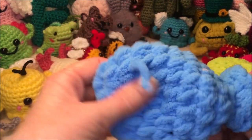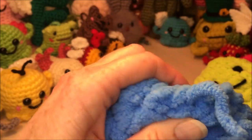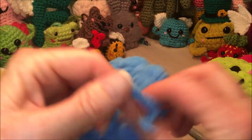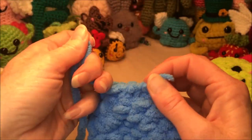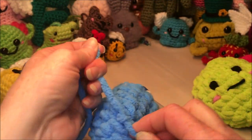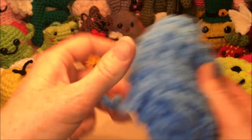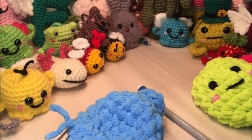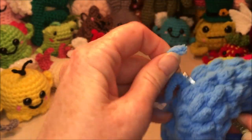Once you have that how you want it, come out the same spot — without catching any other stitches — as your bottom tail. Then you're gonna knot the two tails together so it's all one piece and tied together. That should never fall apart unless the yarn itself snaps, but for regular use it should be fine. Pull that knot back to the inside where you can't see it, and there you go.